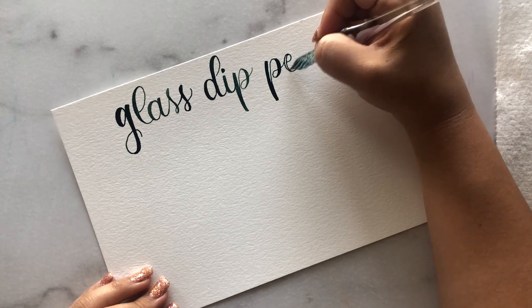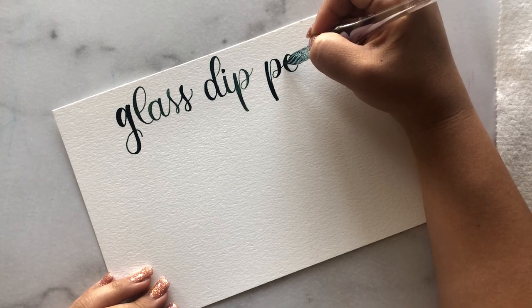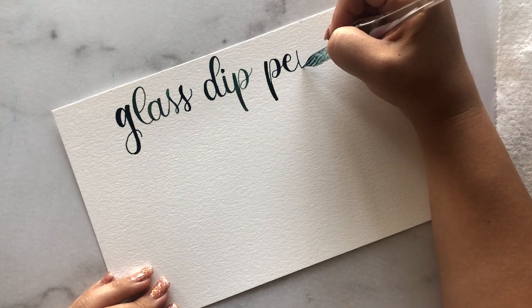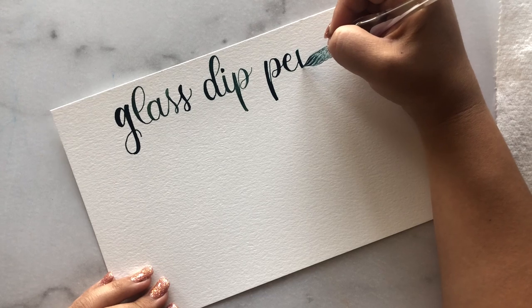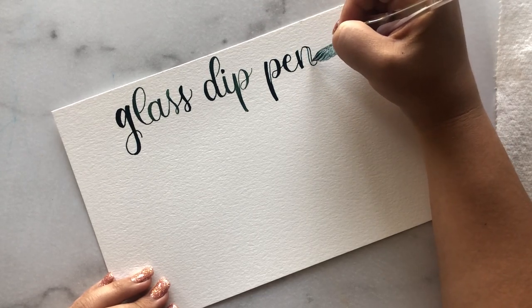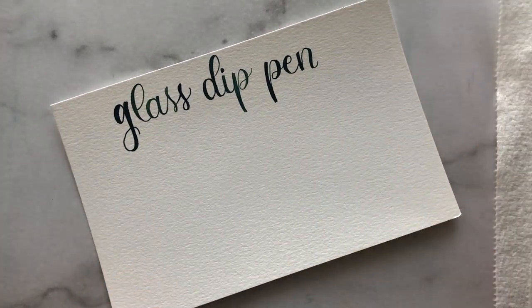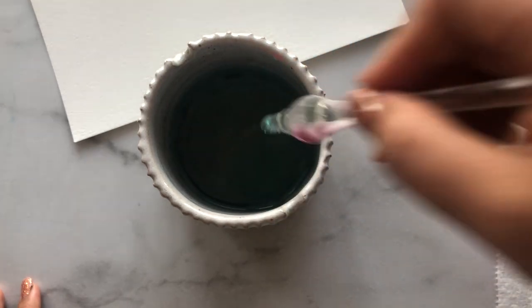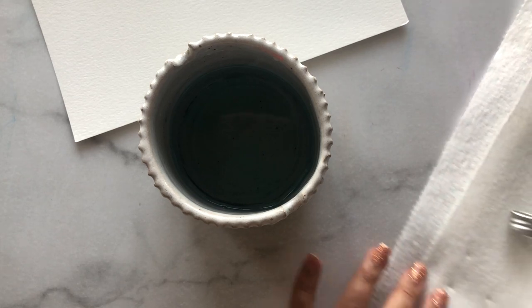Before you purchase one, check the reviews. Most people are brutally honest about whether a product isn't working well — they'll leave reviews saying the ink isn't flowing. I wouldn't want you to purchase a product that doesn't work because I did that with my first glass dip pen and it was just a waste of money.